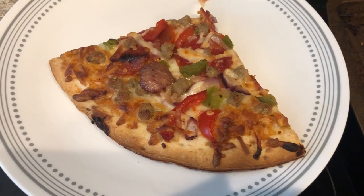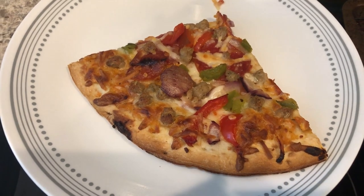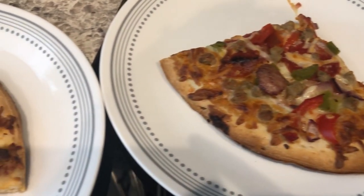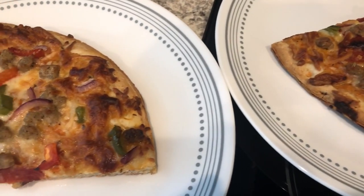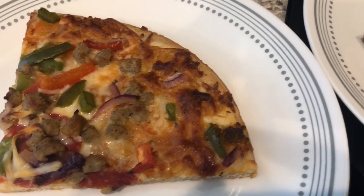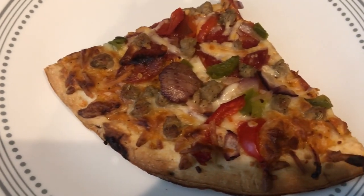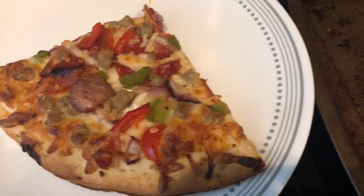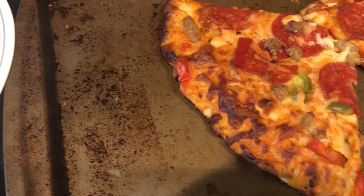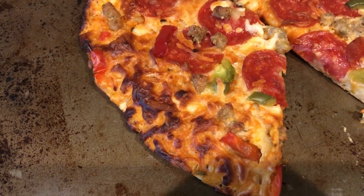Here's the pizza — I did have to bake it longer than the 13 minutes recommended, probably about four more minutes. Howard and I tried it and we think it's just okay, nothing special. It wasn't worth the extra money; it doesn't taste any different than a DiGiorno or Red Baron. Would I buy it again? Probably not. This is what we are having for dinner tonight.